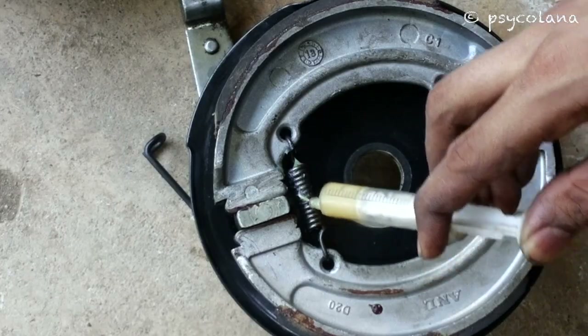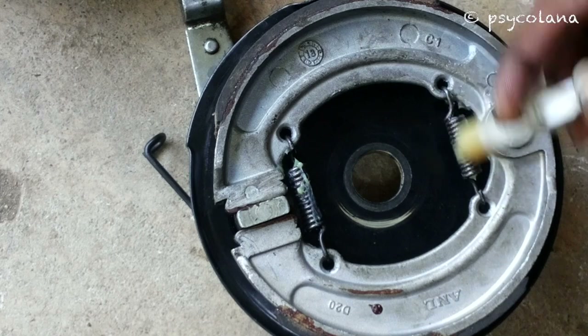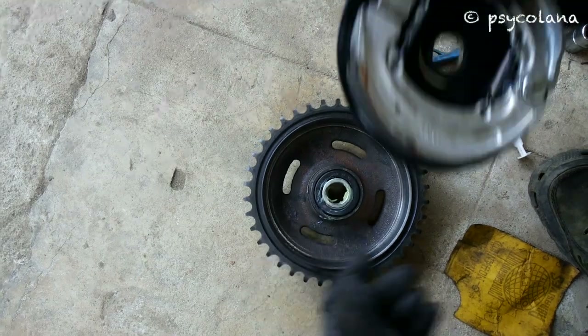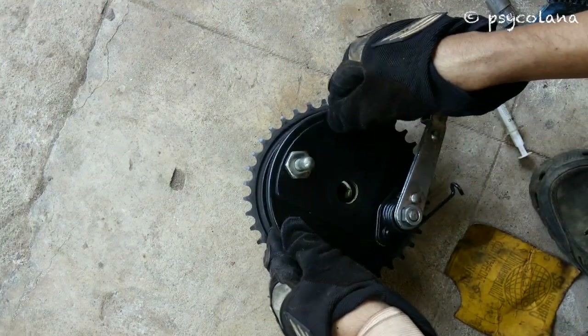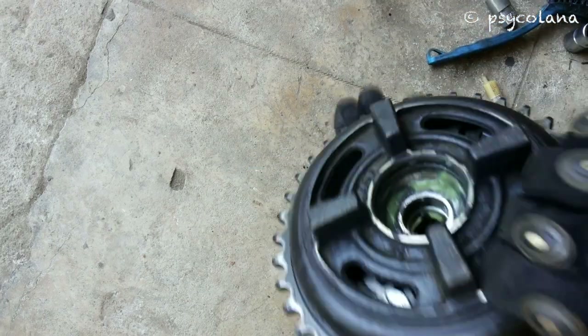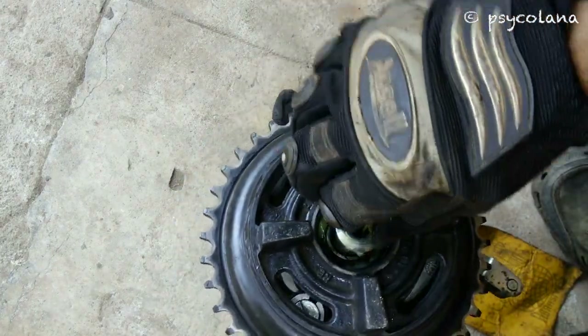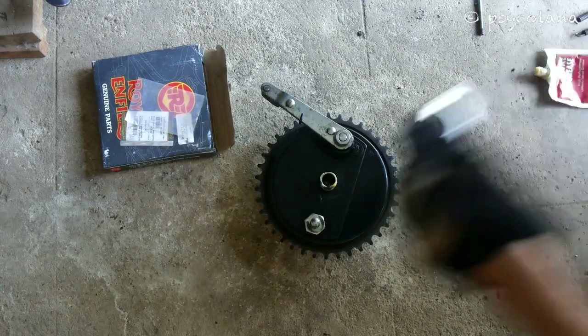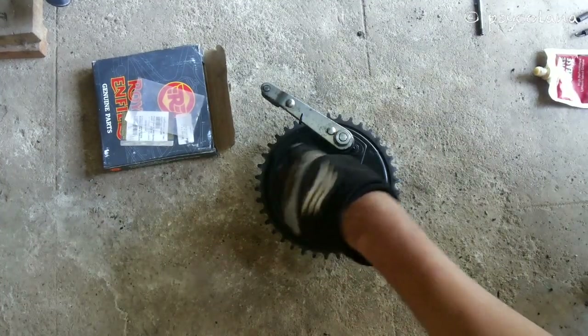Apply grease on the springs. Grease the short spindle hub, springs, brake cam, wheel collar, etc. Don't forget to put this washer.